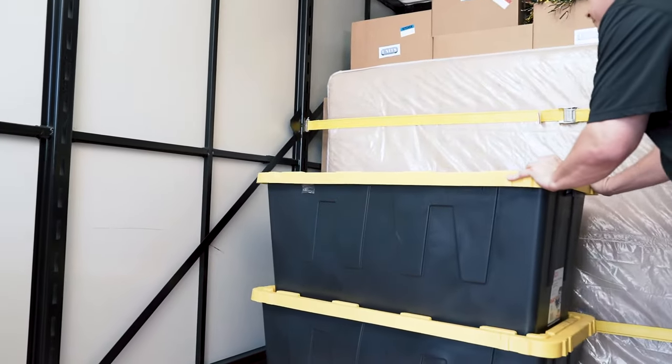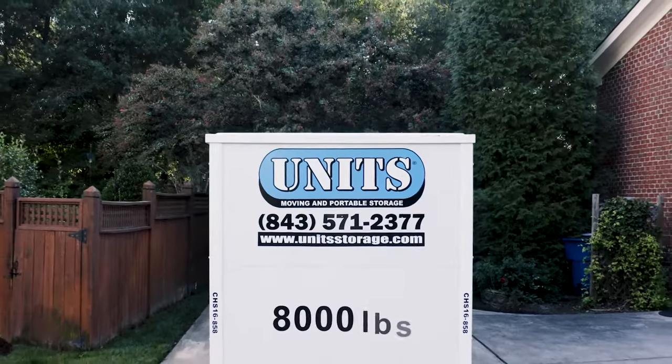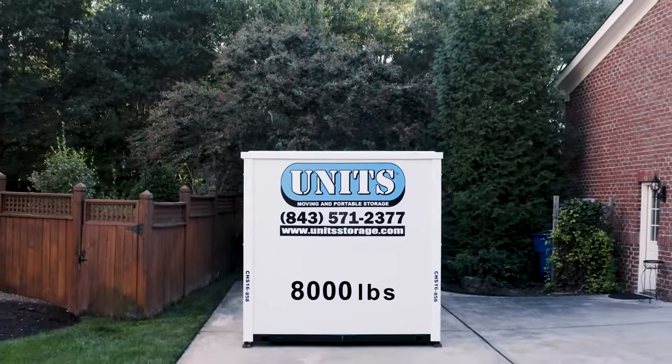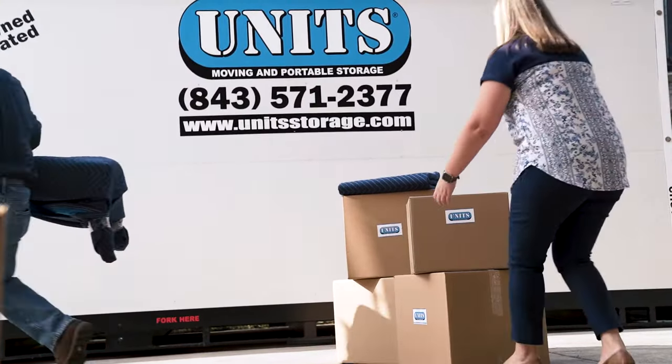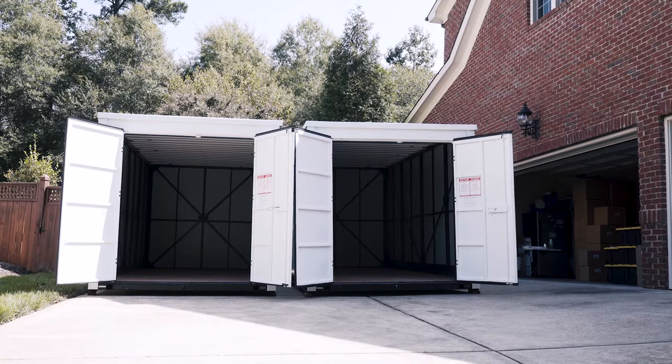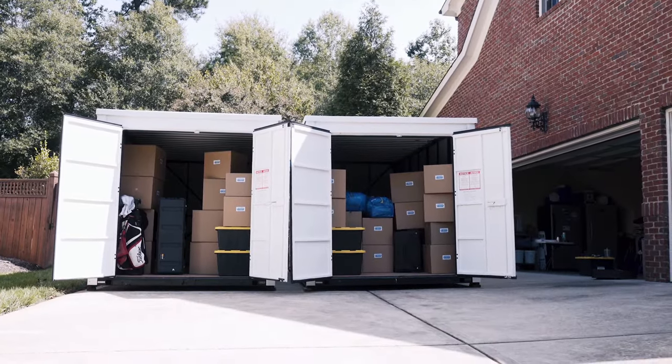The most important consideration in loading a UNITS container is weight distribution. Each container can hold approximately 8,000 pounds. Start by analyzing all your contents and sorting them by size. Make sure to evenly spread heavy items throughout the container to minimize movement of your goods on either side of your UNITS container.